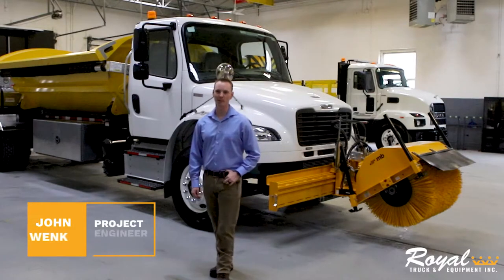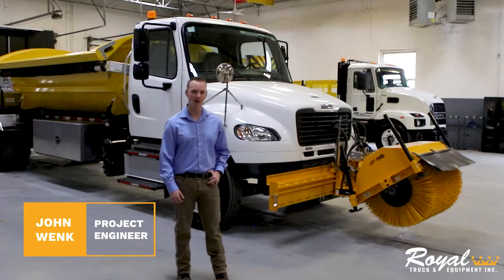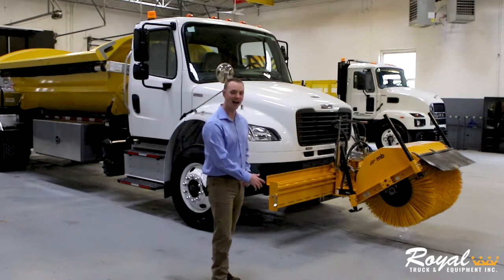Good morning. I'm John Wink from Royal Truck and Equipment. I'm the project engineer. Today, I'm here to show you our new design, our TMA Side Dump Plus with Broom and Blast.